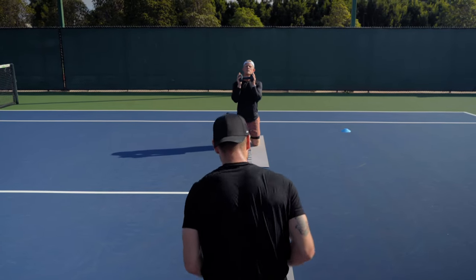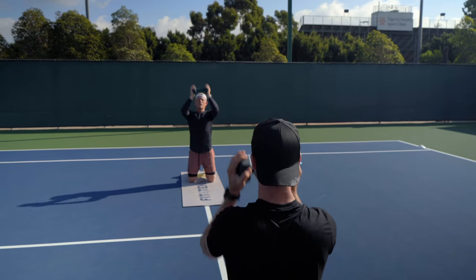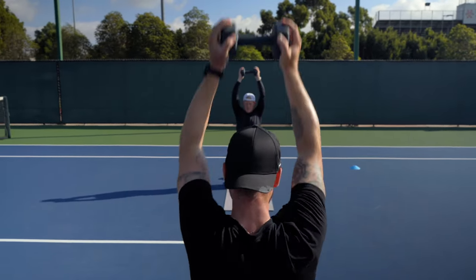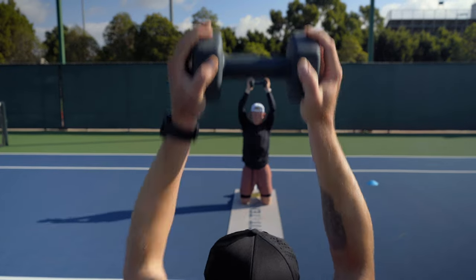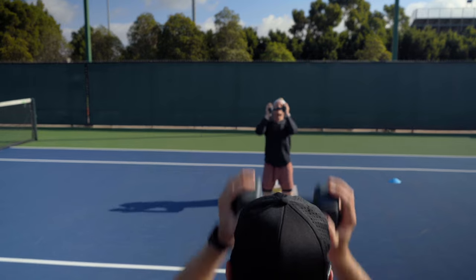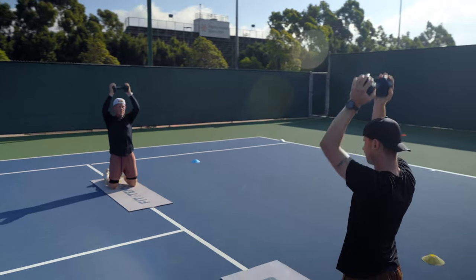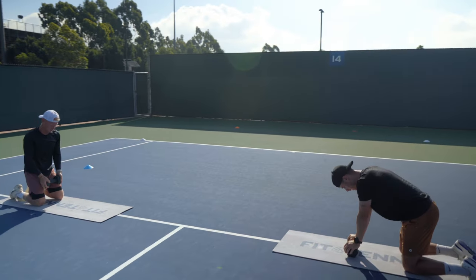Ready? Three. Two. One. Go. One. Two. Three. Four. Good. Five. Six. Seven. Eight. Good. Nine. Ten. Good. Nice.